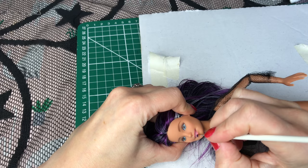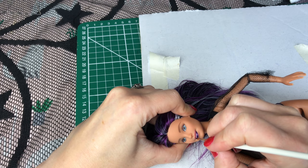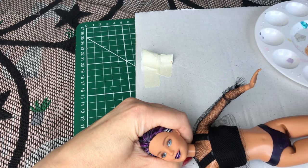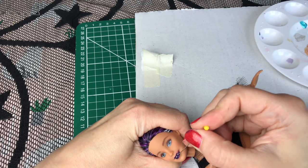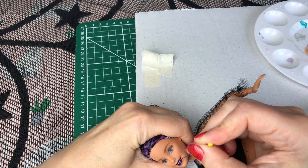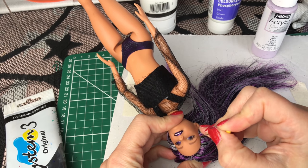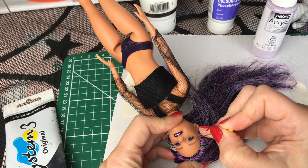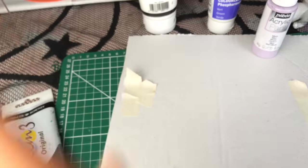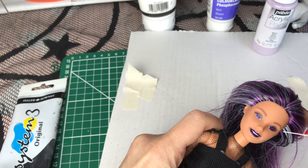I'm also going to use this lovely dark purple, slightly metallic paint to start painting her features. Now this Barbie doll was particularly fair, and of course we're making a witch, so I want her to have very dark features. I actually found it easier to use a pin to get some precise paint onto her lips. So I've used this dark metallic paint on her lips, and I'm also going to use the same paint to colour in the irises of her blue eyes. This is quite a transformation already — I'm sorry I couldn't show it in full, I had to keep moving her close up to my eyes so that I could see what I was doing.